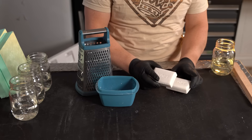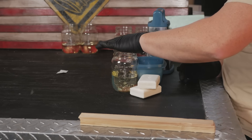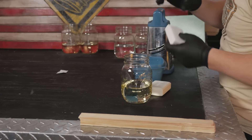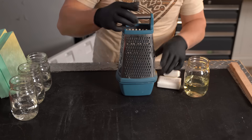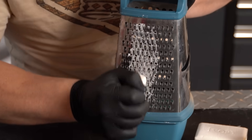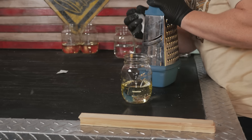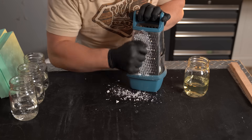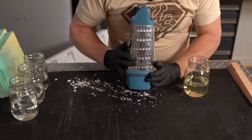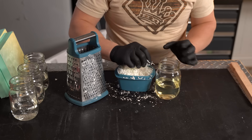We're going to start with the soap because it takes the longest to dissolve in the gasoline. Now when Grant did it, he used some heat to heat up the gasoline using the double boiler method, which is pretty safe, but you can actually do it without heat — it creates a slightly different product but you'll be very satisfied with the results. I found this awesome cheese grater with a little dish on the bottom and we just start shredding the soap. You want to use the small side as opposed to the large side, because that gives you more surface area so it will dissolve more easily in the gasoline.